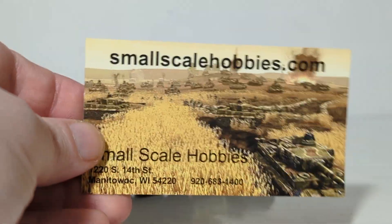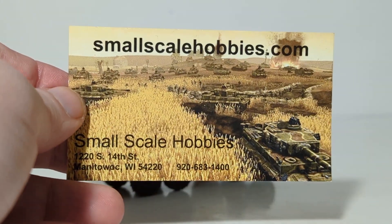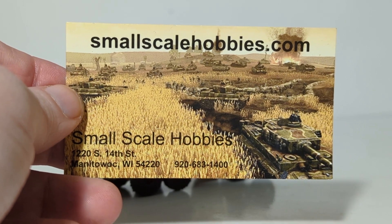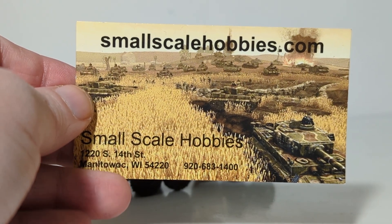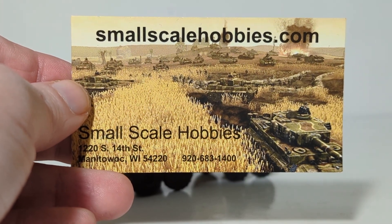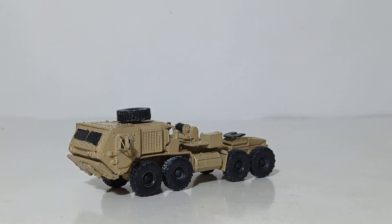Welcome friends and collectors to another episode of Diecast Emporium Military Mondays, brought to you by my friends at smallscalehobbies.com. If you haven't checked them out yet, I cannot recommend them enough. Visit smallscalehobbies.com for everything military scale model related — not only models from World War II all the way up to current day, but also decals, paints, everything you need to build those models.